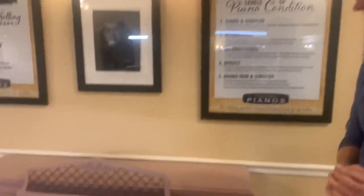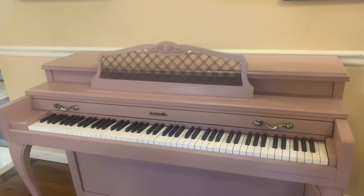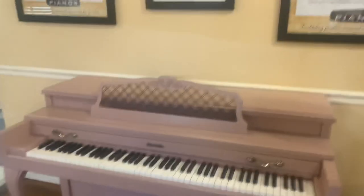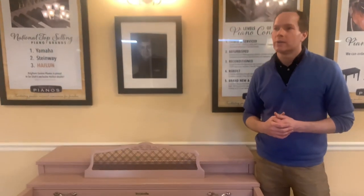I didn't mean to go off on that tangent — I just wanted to show off this pretty little pink Baldwin. If you have a color you'd like to do, whether it's mauve, any shade of green, orange, or whatever your Pinterest searching finds you or your imagination comes up with, we can do it.